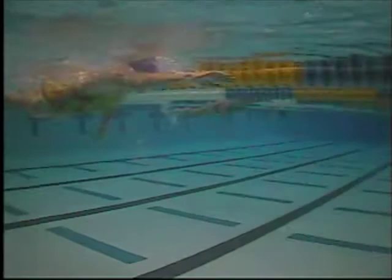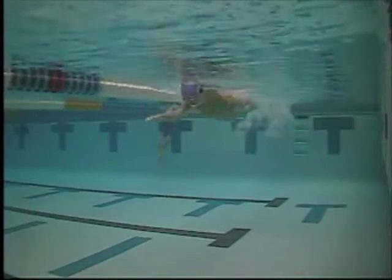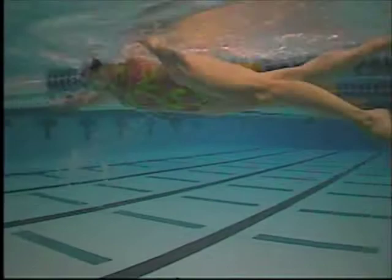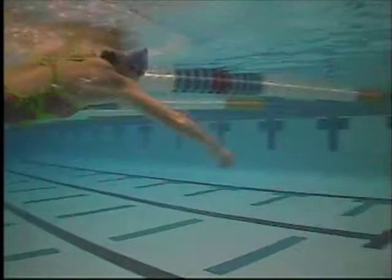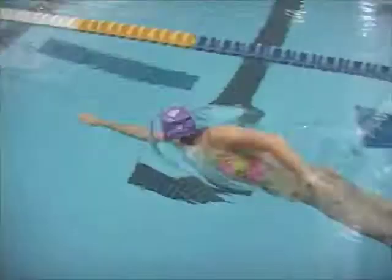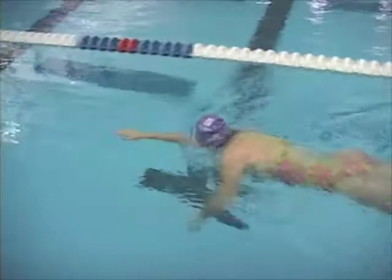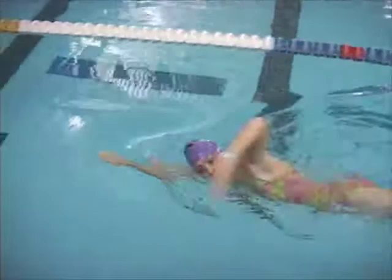Looking at your right arm, it's a combo between the beginning of a catch and then a straight pull down, then the elbow leading the stroke back. The left arm is pretty much what I call a straight arm pull — pulling straight down and then straight back. On the right arm again, you can see how when that elbow starts pulling back, the forearm and hand haven't really gone completely vertical or perpendicular. If the elbow leads back before the hand and forearm are vertical, you're giving up some of the traction or grab you would get with your hand and forearm.